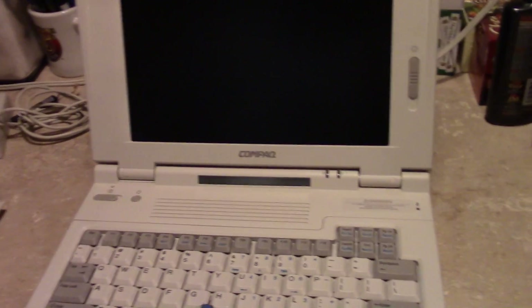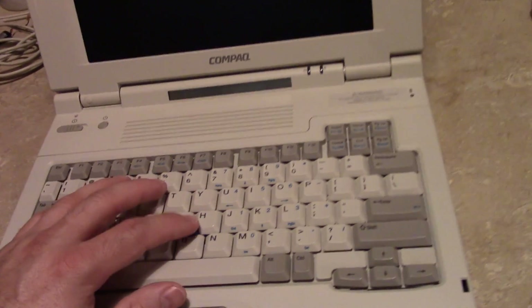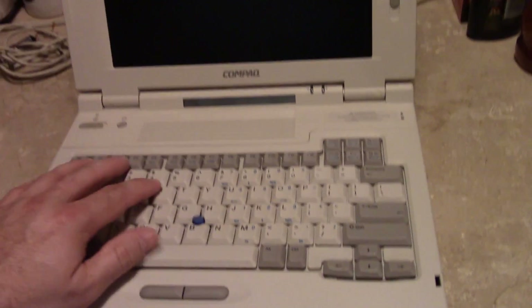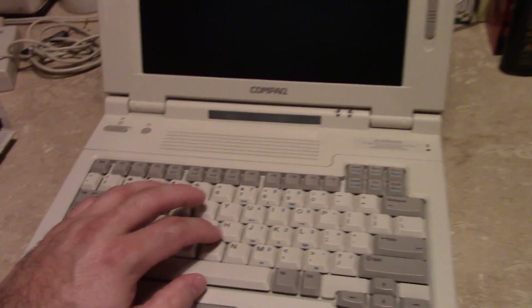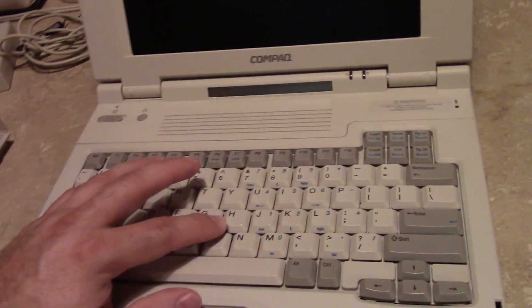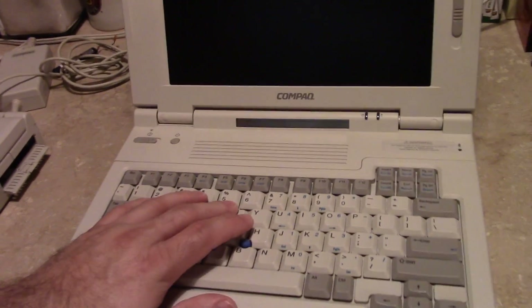It made for a thicker display panel assembly, but it really wasn't that much of a trade-off. Laptops were thick anyway, and these are no exception — almost two inches thick. That was par for the course in 1996-97. They also copied IBM's TrackPoint — or AccuPoint, as Compaq called it. Every manufacturer had their own term for those; I believe Compaq's was AccuPoint, but don't quote me on that.